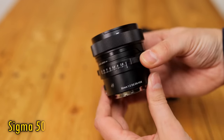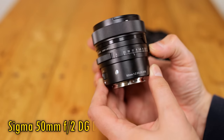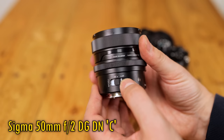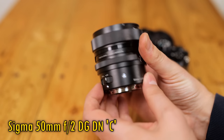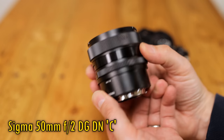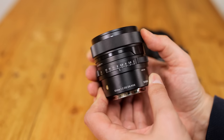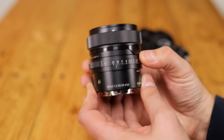Here is the Sigma 50mm f2 DG DNC for L-mount and Sony E-mount full-frame or APS-C mirrorless cameras. Its price will be £620 here in the UK, or about $650 in the US. I'll confirm the prices in the description below.